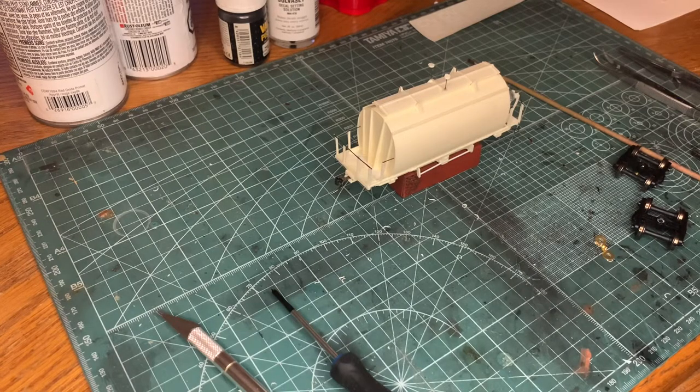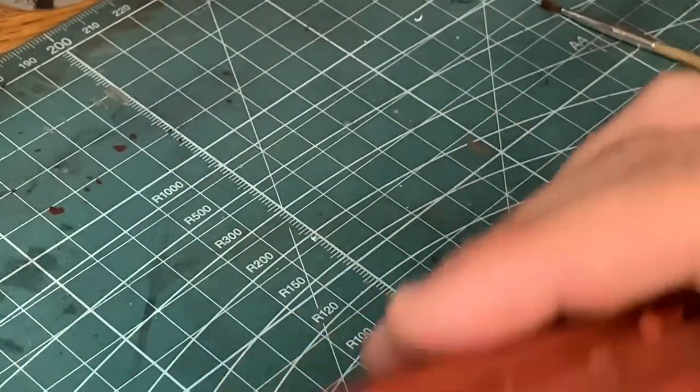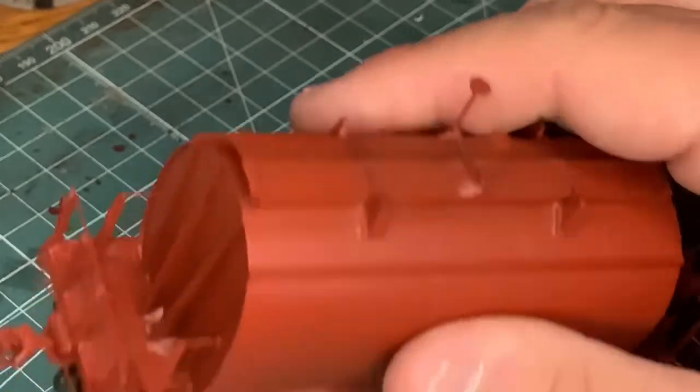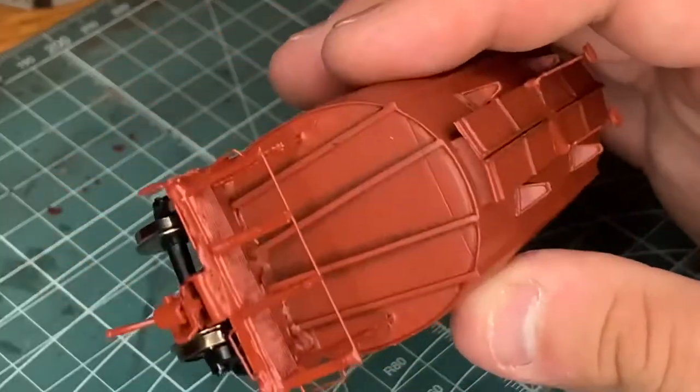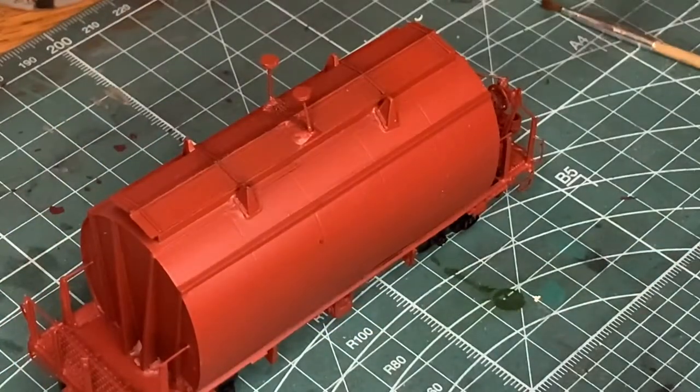Just bear in mind when you guys paint these — make sure you're in a well-ventilated area and that you have protection on. Let the paint sit; don't try and do anything to it until it's settled for like 12 to 18 hours. So as you can see, that is two coats on. You can actually see some of the black there, which will actually help with some weathering. I think it came out really good — I like how the color came out. Next thing we're going to do is decaling.